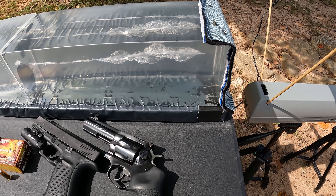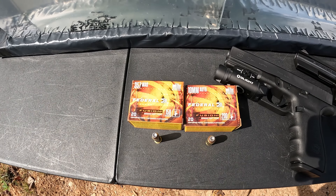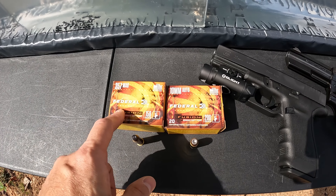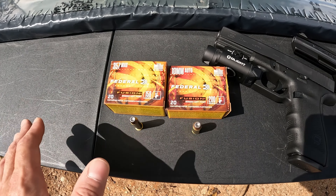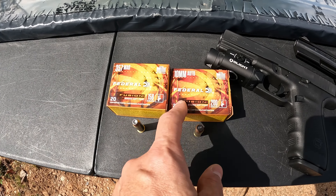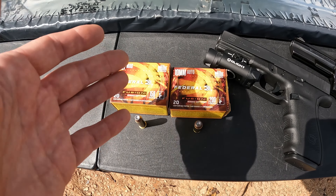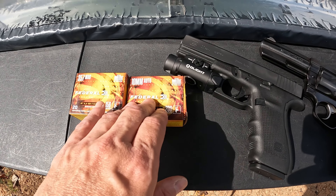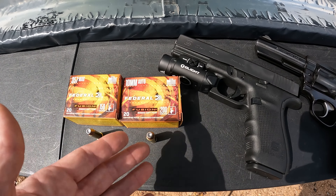I've got the heavy clothing barrier on the front with a layer of denim, fleece, and two layers of cotton t-shirt. What we're looking at today is a couple of Federal Fusion rounds — Fusion is Federal's bonded soft point projectile. I've got them in .357 Magnum and 10mm. These are geared towards hunting rounds, so I really wasn't going to test these, but people have been asking me to test the 10mm, and I've had this .357 Mag sitting around for a while that I never got around to testing.